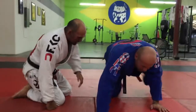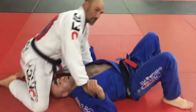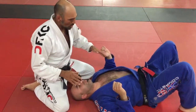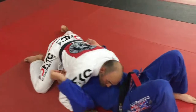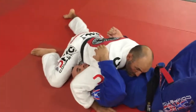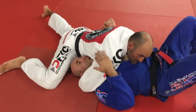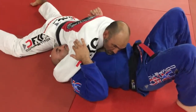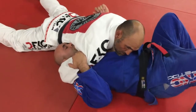Usually what happens is I'll find myself in a north-south position, and I usually want to be over one arm and under one arm. So I'm going to go over-under here, and I'm going to go chest to chest. What I'm looking to do is trap my opponent's head here, so I'm going to loop around and get my bicep deep to his neck. I'm waiting for him to feel the defense — right now Miguel's chin is trapped in my armpit.